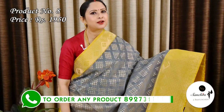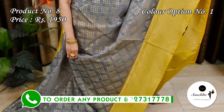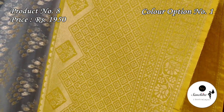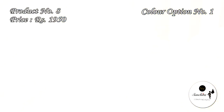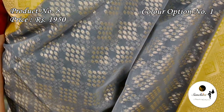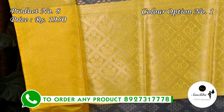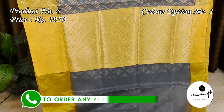Ending today's episode with a classy organza Banarasi sari in grey with lemon yellow. Sari No. 8, priced at ₹1950. Zari woven lemon yellow border with diamond shaped buttas. Gold zari woven pallu — the entire body of the sari is decorated with diamond shaped buttas in gold zari. Contrast lemon yellow pallu. Plain blouse base in grey color.